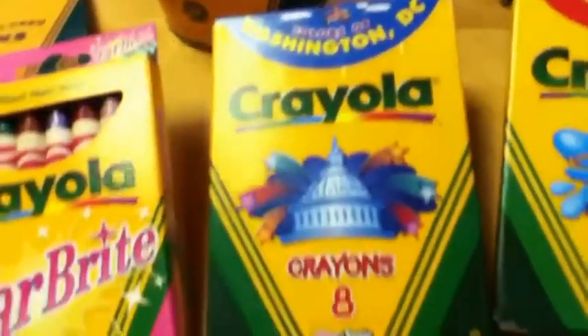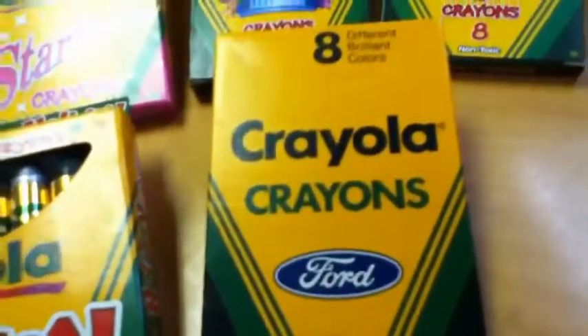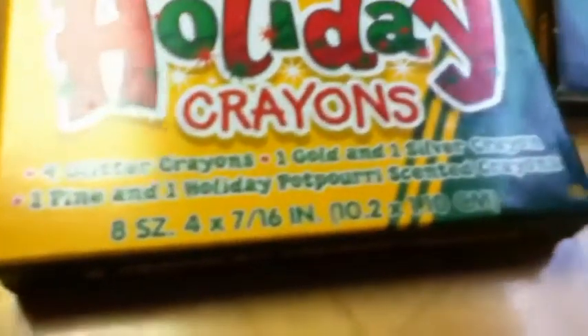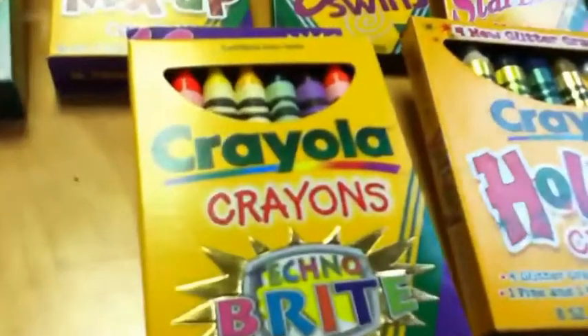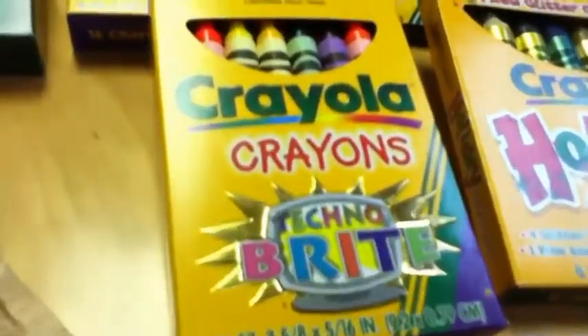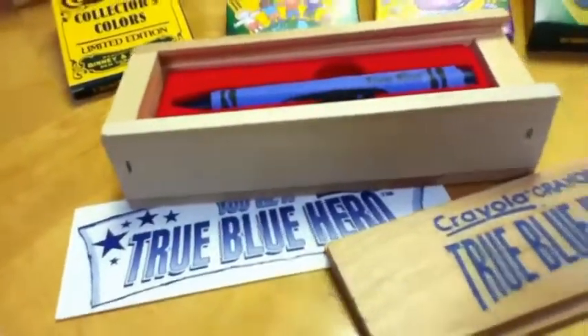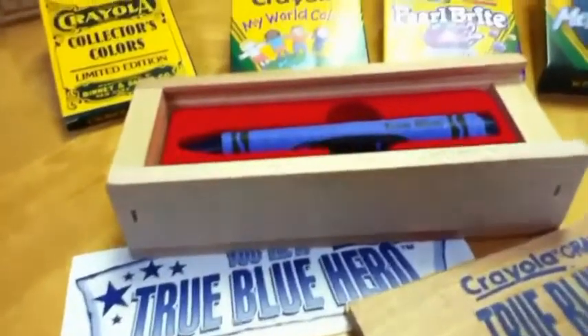Look at this — Washington, D.C. Crayola crayons. Look, the colors of Baltimore Crayola crayons. They even made Ford Motor Company crayons in the colors of their cars. What about these old holiday crayons, probably from the 90s? One pine and one holiday potpourri-scented crayon inside. I love these Techno Brights — these really were the brightest Crayola crayons, late 1990s. Crayola even made these special crayons to give away as awards, the True Blue Hero crayons. They were magnificent.